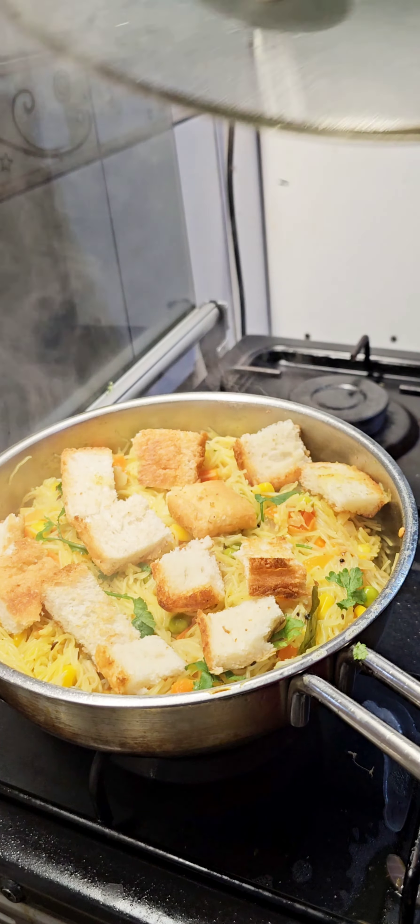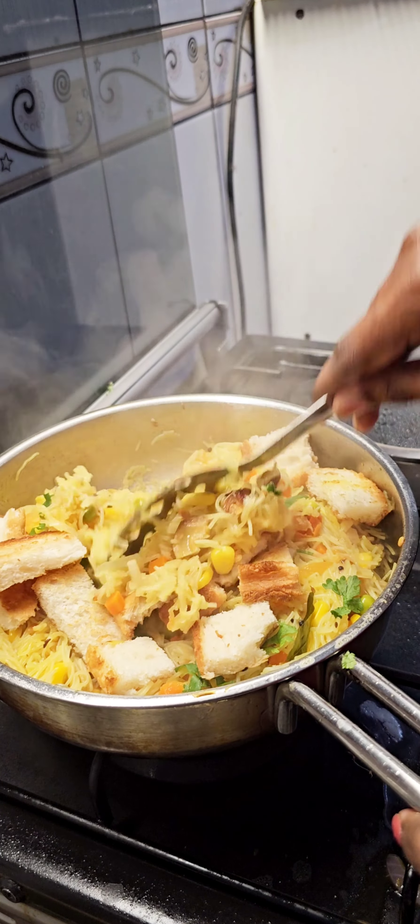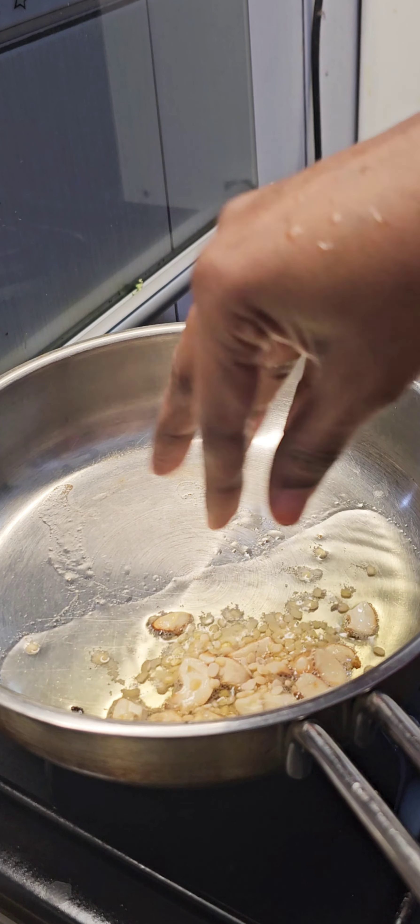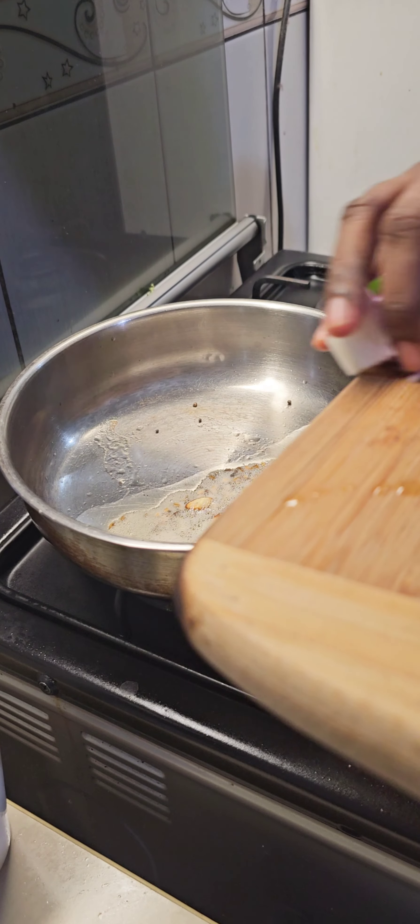Hi everyone! I'll try to find a very easy recipe. You can see that in the kitchen, you can eat the khali and some other dishes.